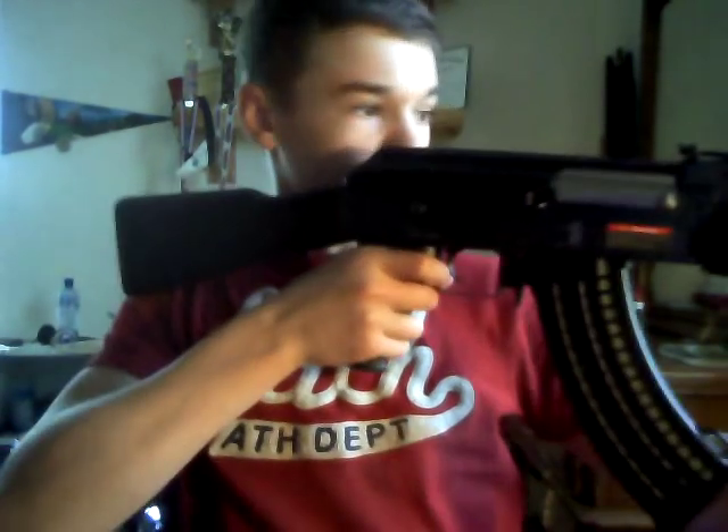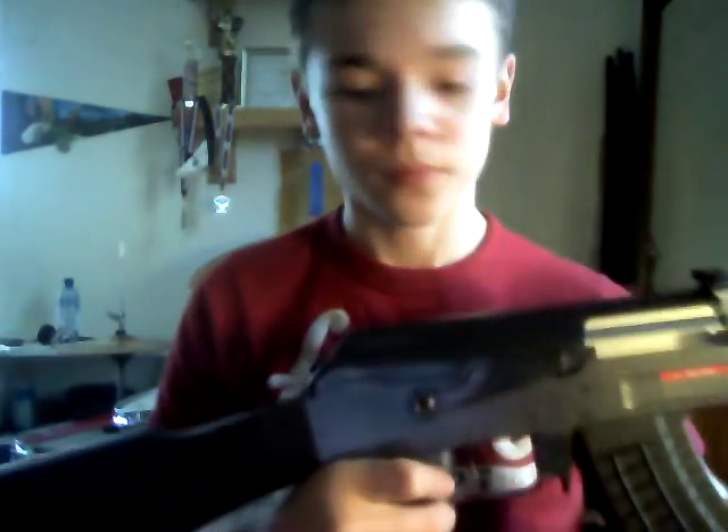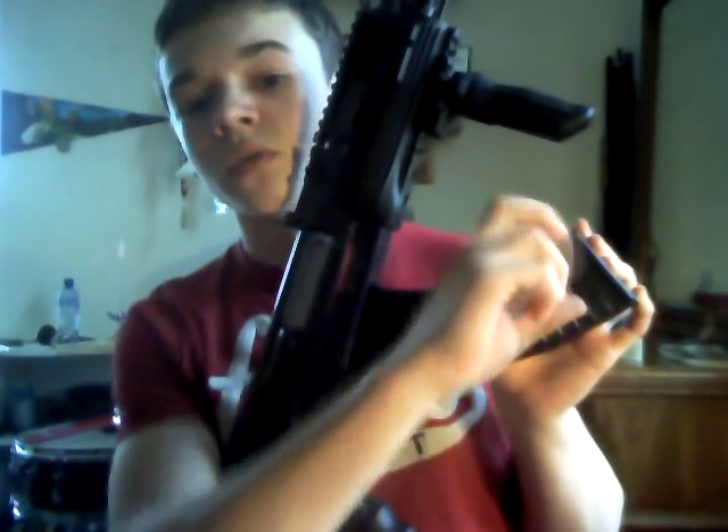I enjoy holding this gun because it's just so comfortable. Here's your 600 round waffle-type magazine. It is quick-wind, which means it has a tool that goes in right in that hole — you twist it and it winds faster. Or you can just do it by hand.